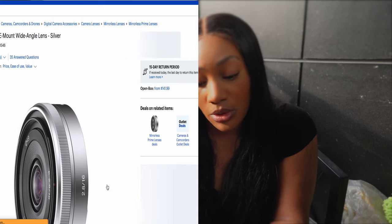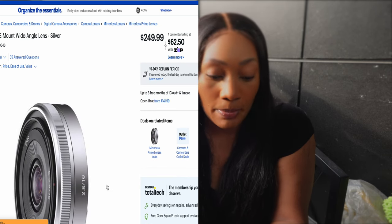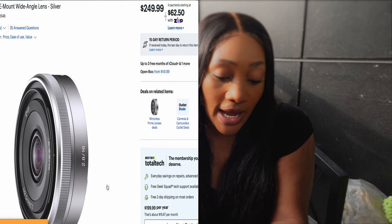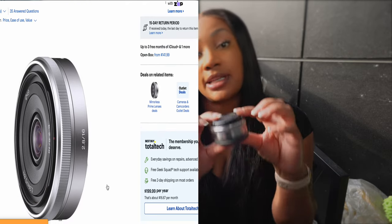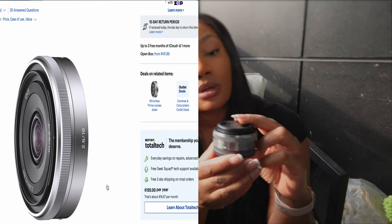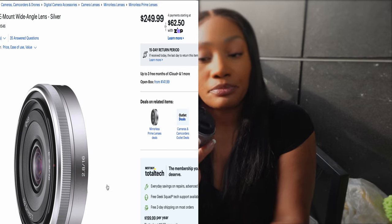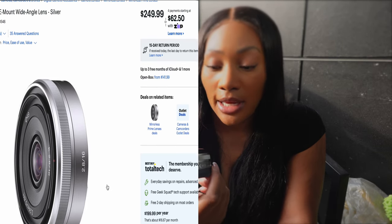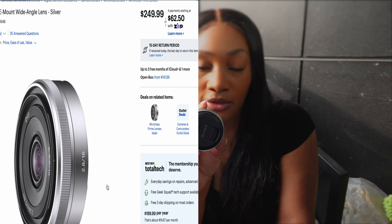I purchased a refurbished lens on Amazon — a 16mm with a 2.8 aperture, so it's 16 with an aperture of 2.8. This is what the lens looks like. This is what they consider a pancake lens. It's a pretty decent lens, but I wasn't satisfied with it.